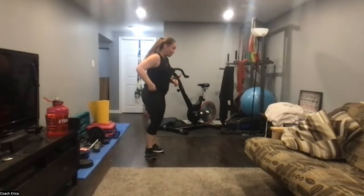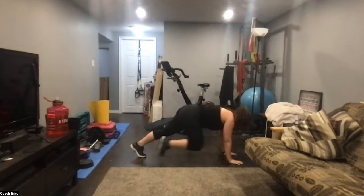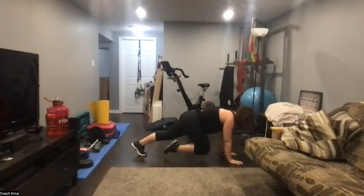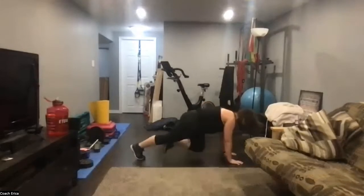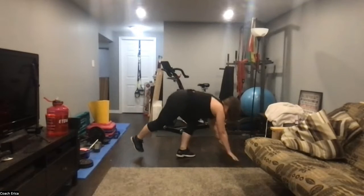Twenty seconds — mountain climber with the rhythm, one-two-three. How fast you go is completely up to you. Just a little pause — really brace the core as you draw that knee in. One, two — brace. Stop there, rest.